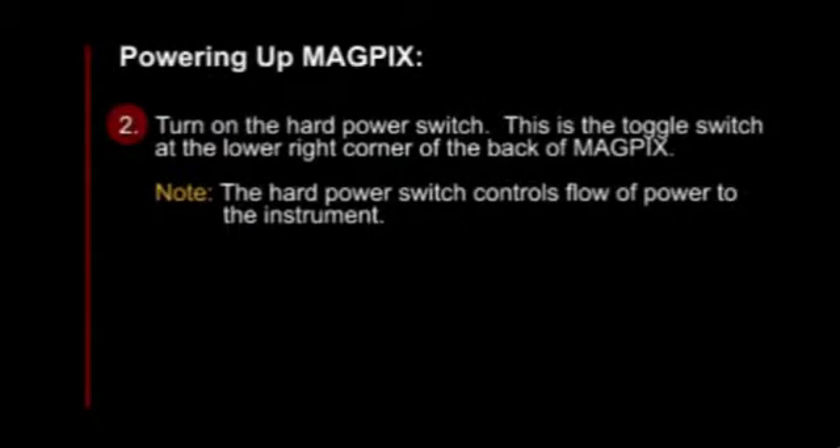Turn on the hard power switch. This is the toggle switch at the lower right corner of the back of MagPix. Please note, the hard power switch controls flow of power to the instrument.